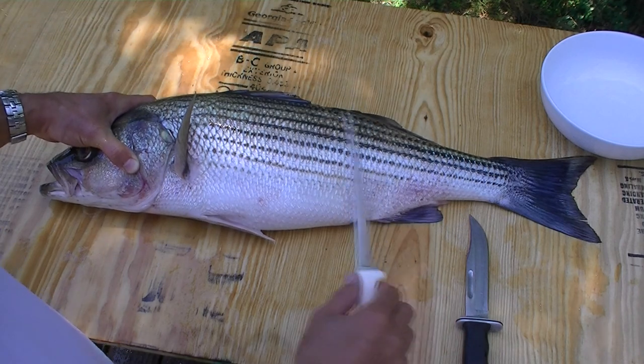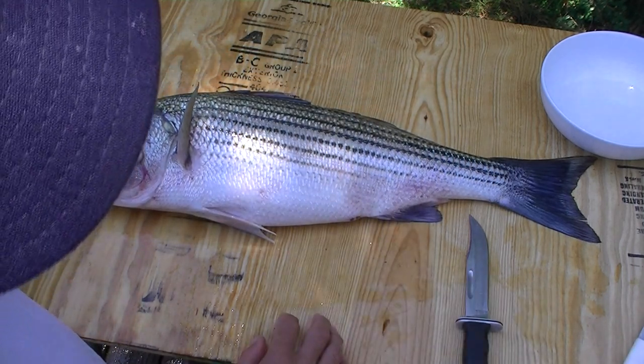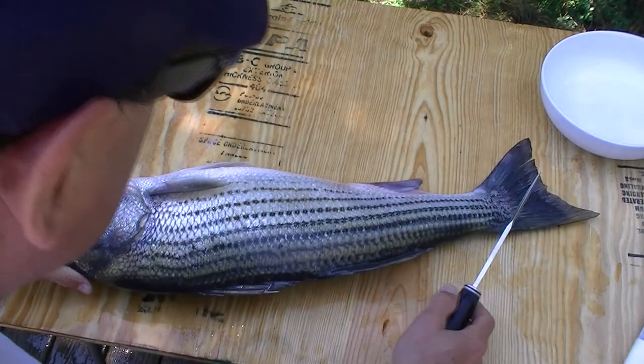You'll notice I've also rigged up this board — this is just a thin sheet of plywood. I've attached it to the rails on the deck with a couple of C-clamps. It provides a surface that's the right height for cleaning fish without having to bend over.